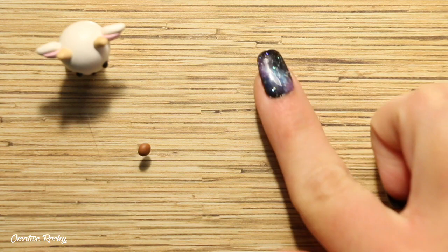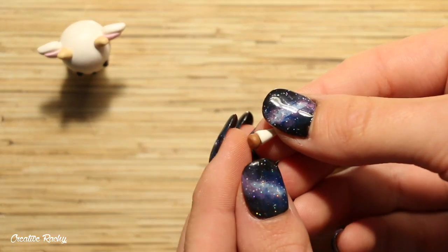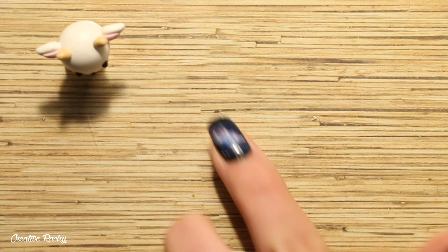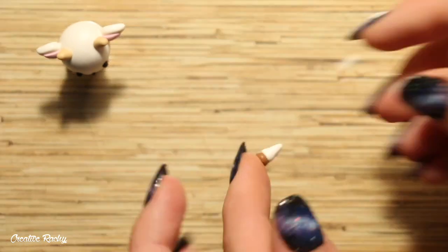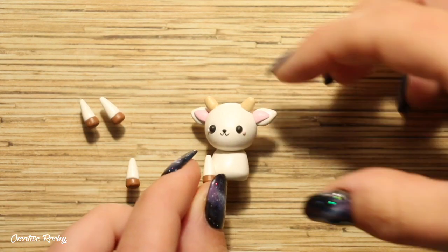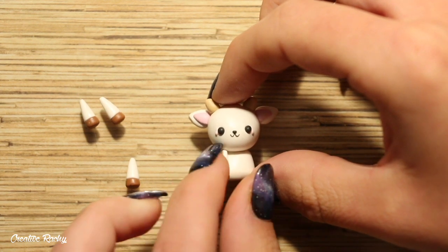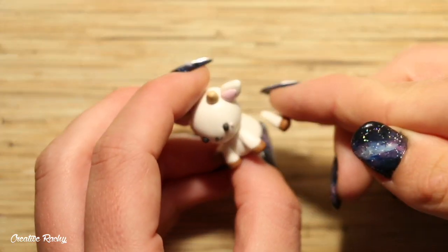Next we're going to be making the legs. Take your base color and roll it into a teardrop shape, then cut it off so that it has a flat edge. Attach a small ball of brown clay on the end and then roll it on your work surface to help join them together. Make four of these for all of the legs and then position them onto the body. I place two on the front and two on either side so it looks like my goat is in a sitting position.